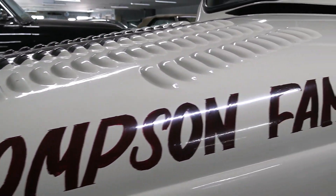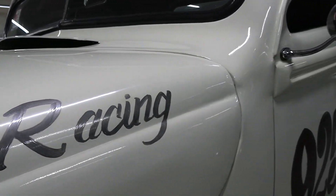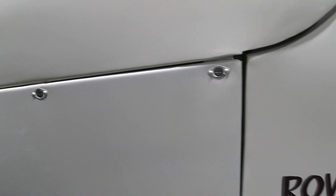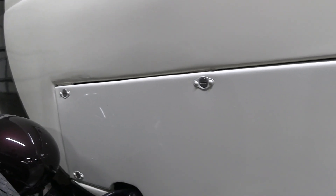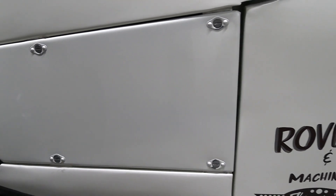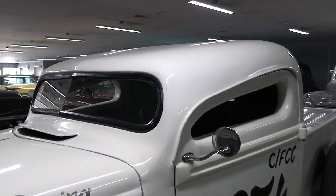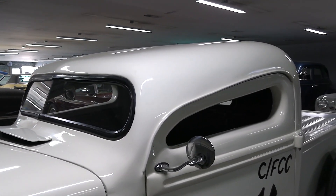Got the louvers cut in the hood. I like all the hand painting done on it. And the side panels are held on with the Zeus fasteners. And obviously, it's been chopped a tremendous amount — a very aggressive chop.